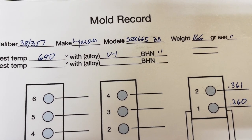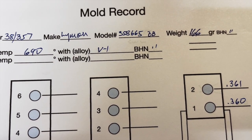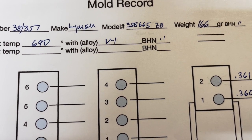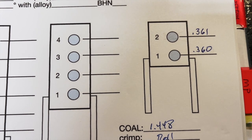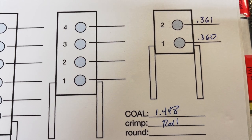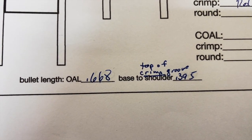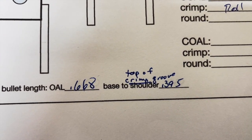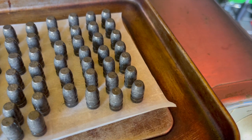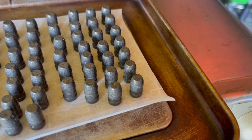Here are the measurements for this bullet — the 358665 double-base. With my alloy today, they came out at 166 grains using the Viejo number one, the 9532. The two cavities were very close: 0.361 and 0.360 with that alloy. Overall bullet length: 0.668 inches; into the top of the crimp groove: 0.395 inches. These are the 665 bullets done in a mix I call Stone 50/50 — Eastwood Midnight Green Metallic and Beige.